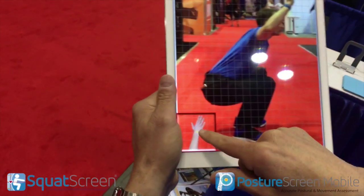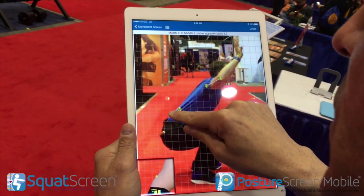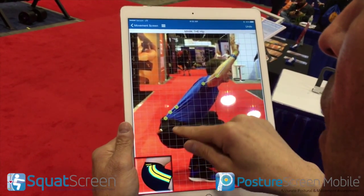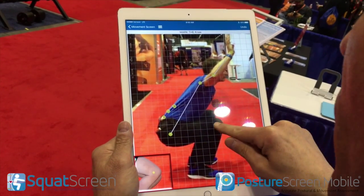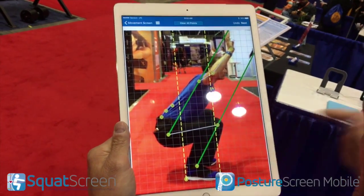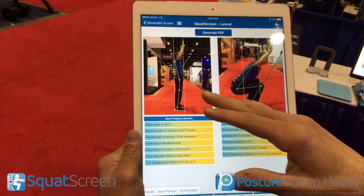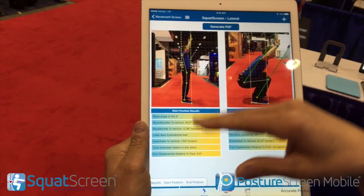What we do is digitize those known points, so we come in here. And obviously if this person was not at a trade show, we could do a quick analysis in shorts and have a much better understanding of their movement faults. As soon as we do that, we're able to get all the measurements.